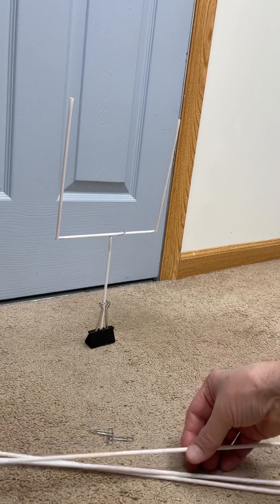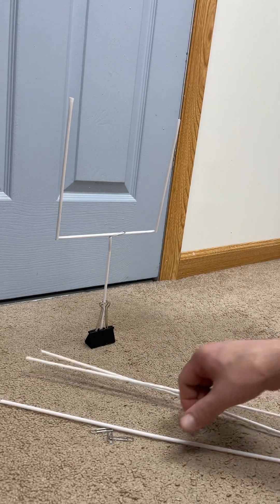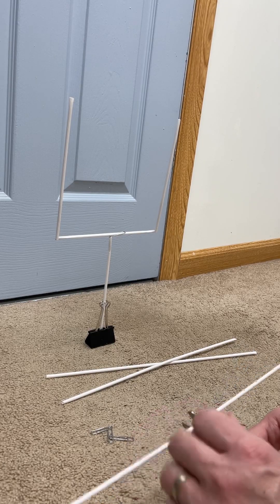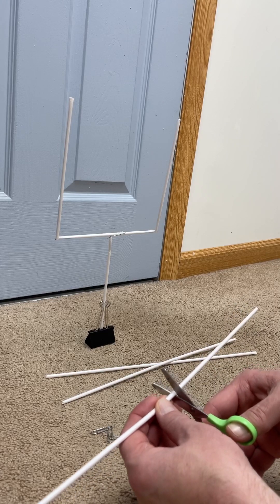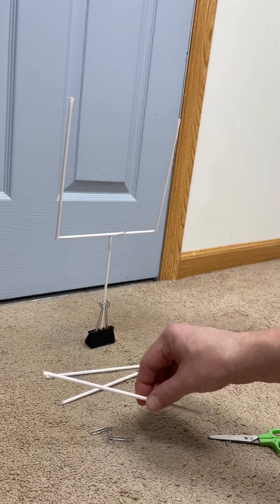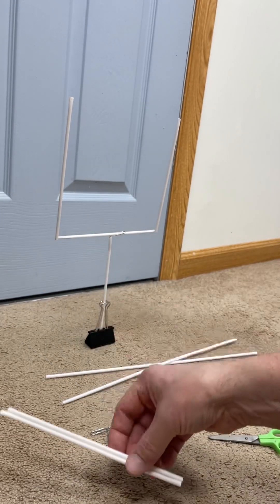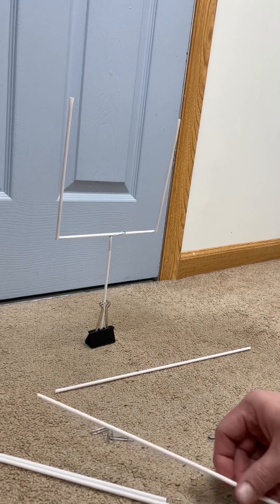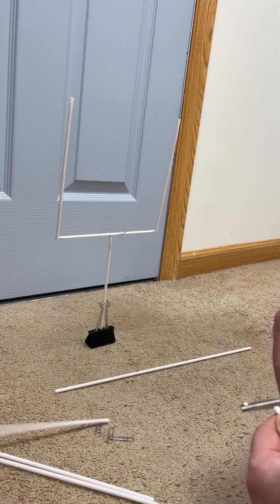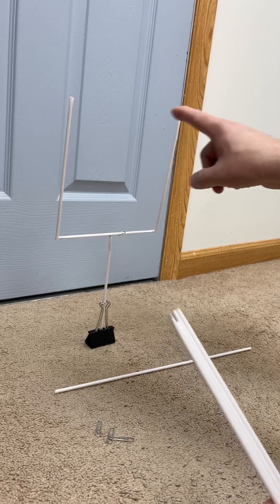The first thing you're going to want to do is cut the first straw in half. Take your straw and your scissors — it doesn't have to be exact, but it should be pretty much in the middle. Make your cut, keeping the pieces straight. Do the same with a second straw. They should be relatively close to equal halves, so now you have four pieces total.